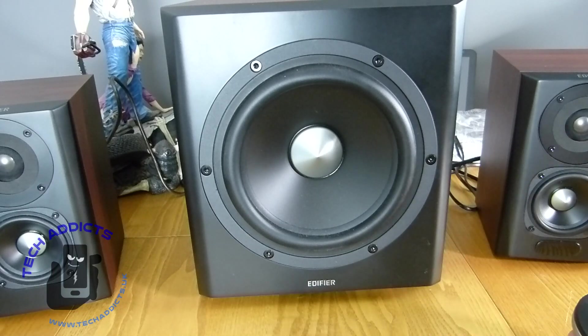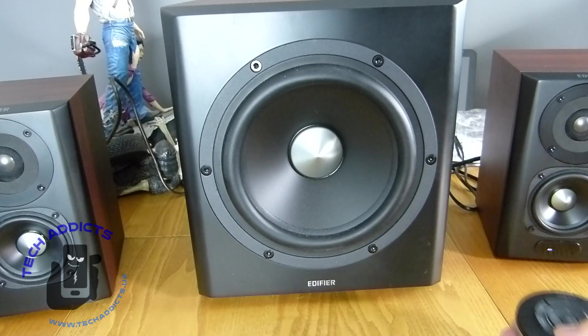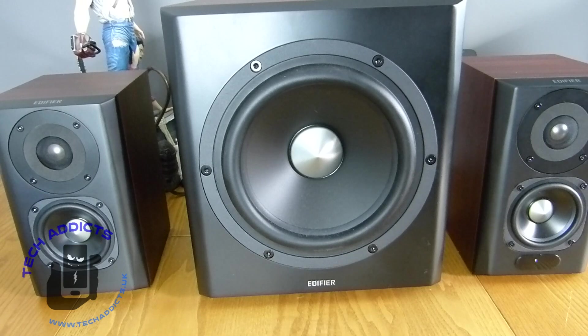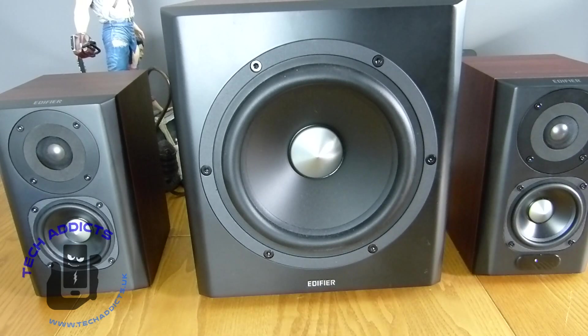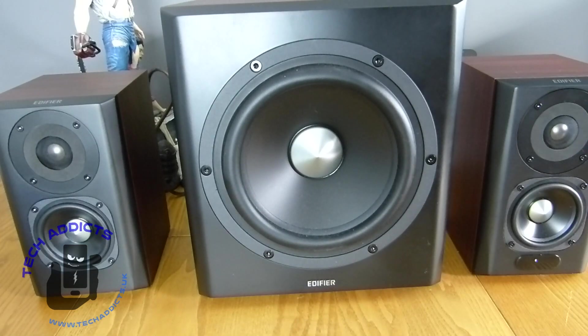We'll check the remote — power off, power on. We'll go to Bluetooth because we're going to tune in through Bluetooth on my phone. Searching Bluetooth, we find the Edifier S350DB, pairing... paired.